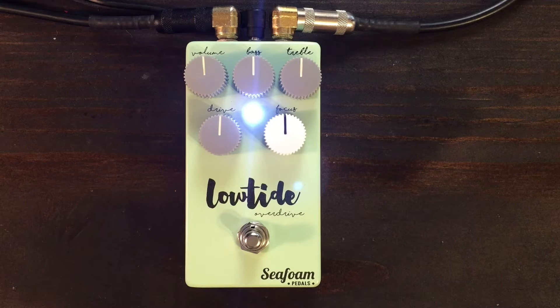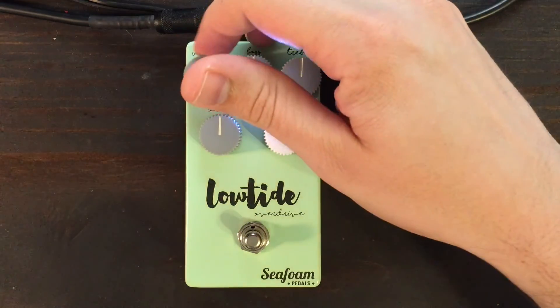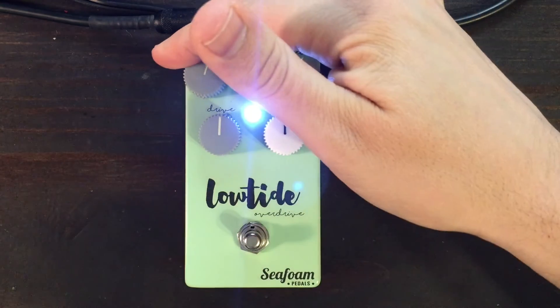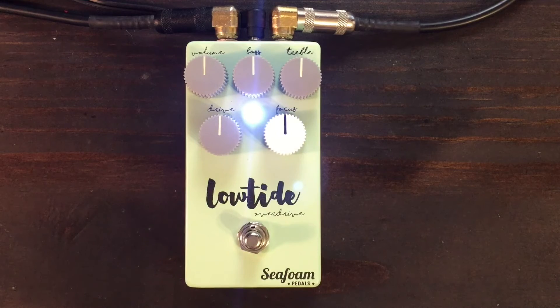There's plenty of volume on tap — about 10 decibels of boost depending on where you have the gain and tone controls. So you can really crank it up and make your amp sizzle.